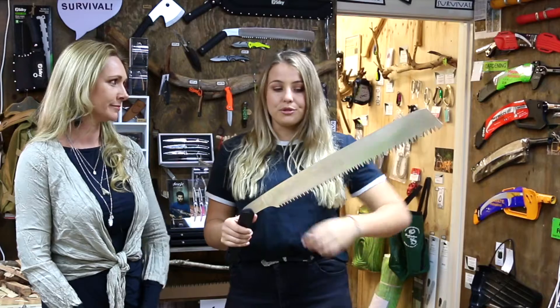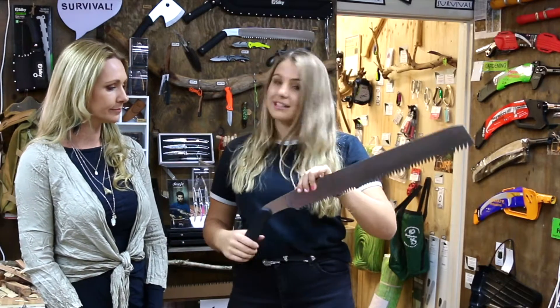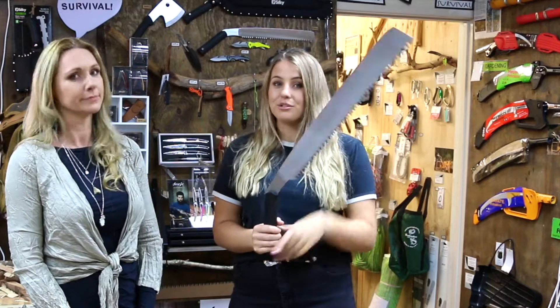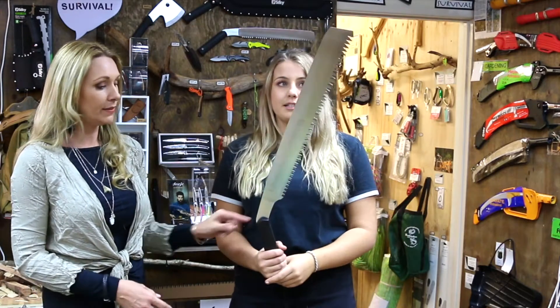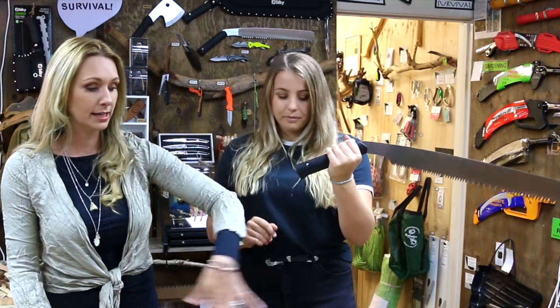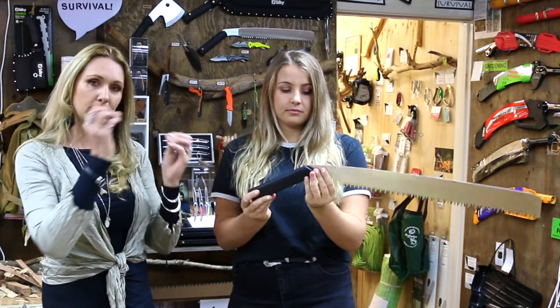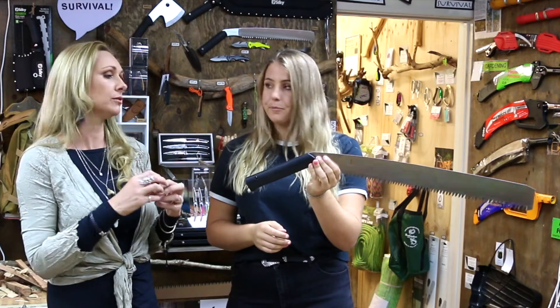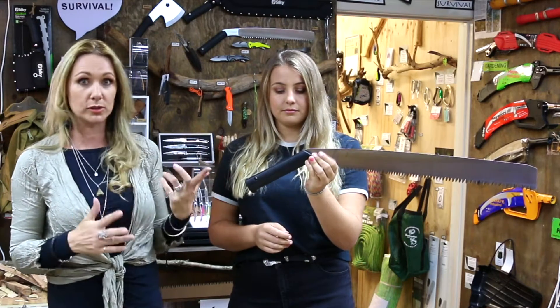Another unique thing about the whole Ganky range is that they're a handsaw. Being a fixed handsaw means the blade continues going straight through to the handle, as opposed to the Katana Boy which is a folding saw. This is a screwless handle as well. So if you need to replace the blade on any of the Ganky sizes, you just peel the handle open to reveal the blade, pop the new one in, and peel it back on again. There are no screws to lose.